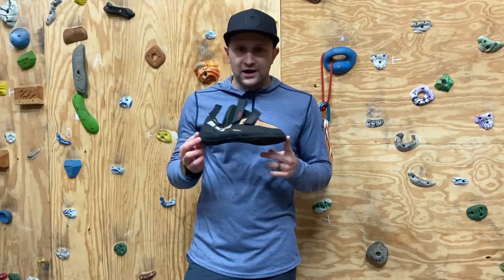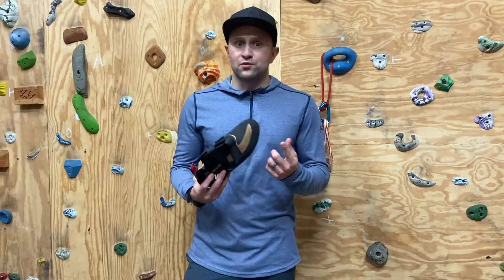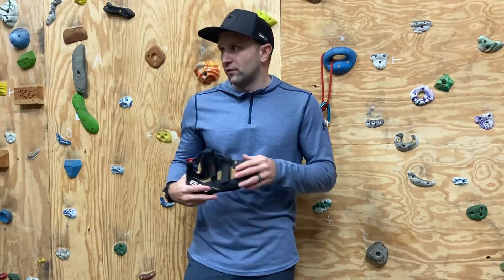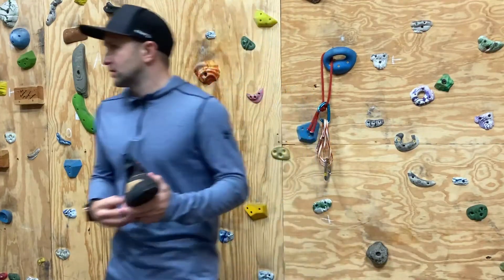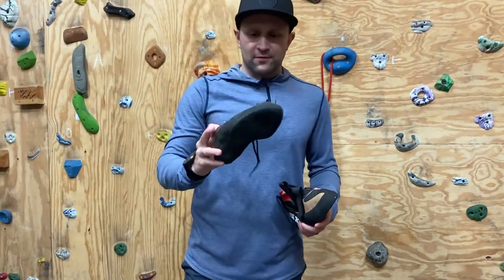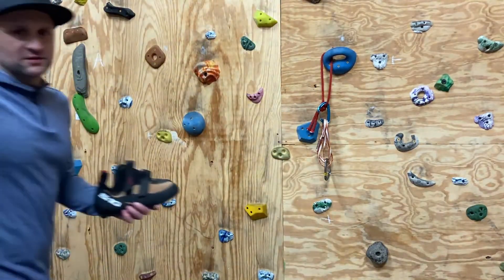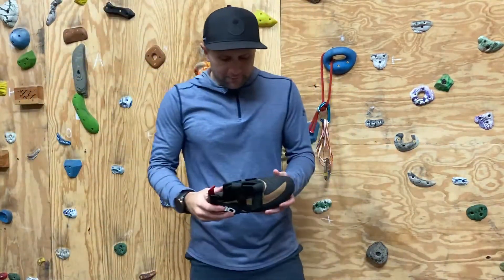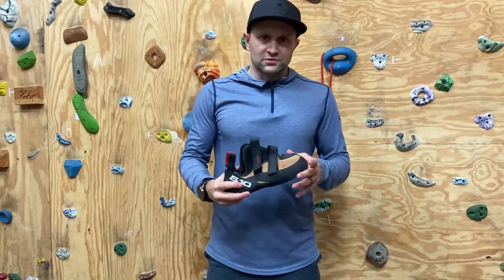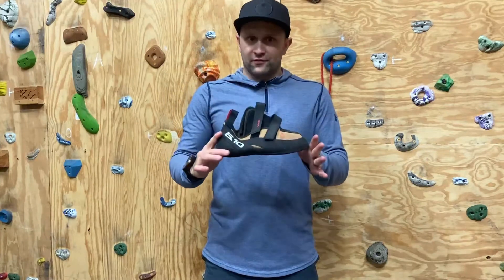These shoes are the Nyad shoe from 510. Admittedly, I've been a huge fan of 510 for a long time. I've worn a ton of their shoes. I'm actually taking these up to the summit of Mt. Whitney a few years ago, and I've had a range of other climbing shoes as well, but I'm really a big fan of the 510 shoes.